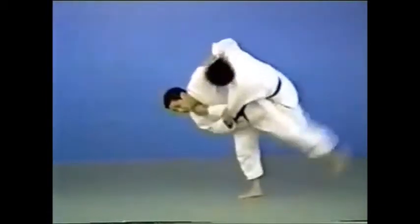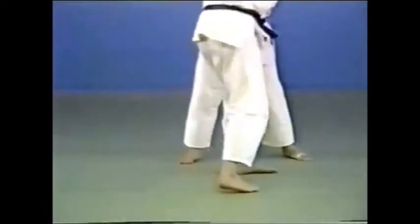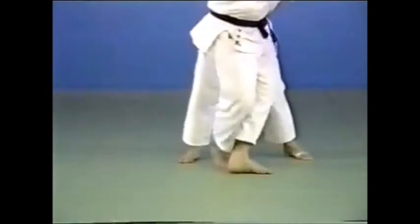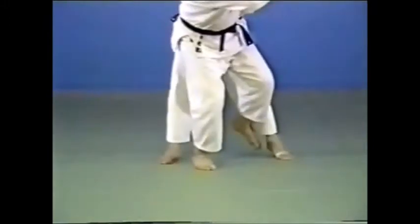Hanegoshi executed in pursuit. It's made the moment your opponent retreats and brings his left foot down. The leg to be used in bouncing your opponent up should be bent a little. You bounce him up around the lower part of his knee.